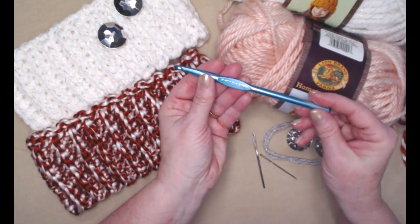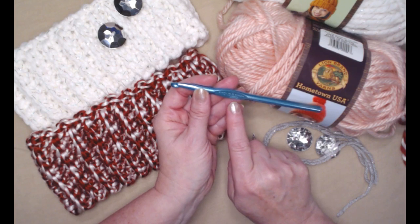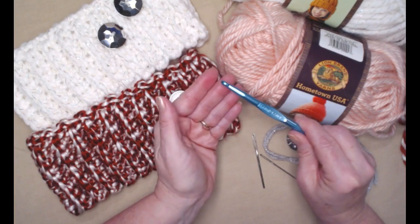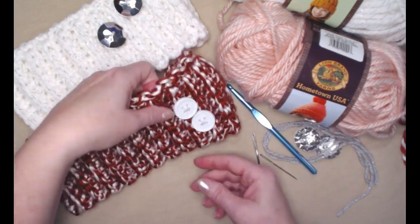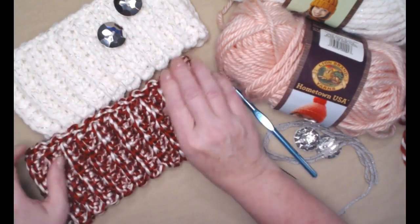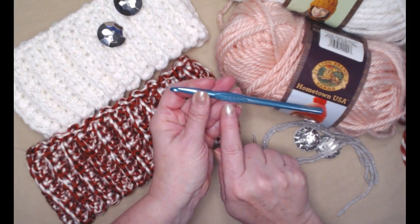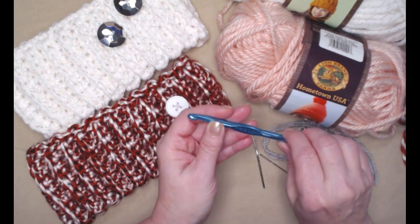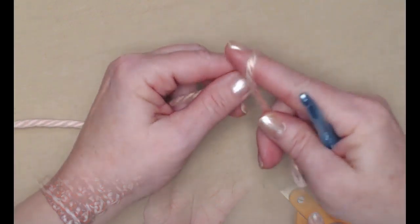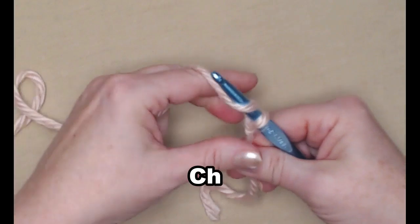Lastly, we're going to need a crochet hook — we're going to use a K, which is a 6.50 millimeter crochet hook. It's a little smaller than recommended for this bulky yarn, but I wanted the rows to be nice and tight and snug because this is a very stretchy headband and I wanted it to be warm. Oh, and don't forget you'll also need a pair of scissors.